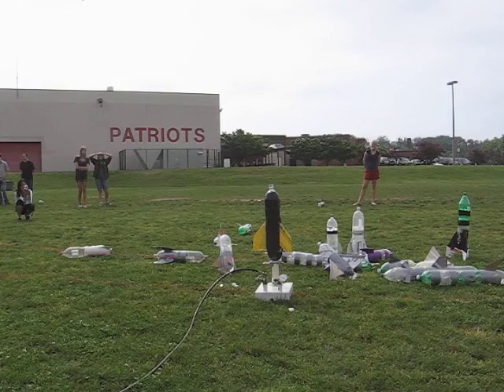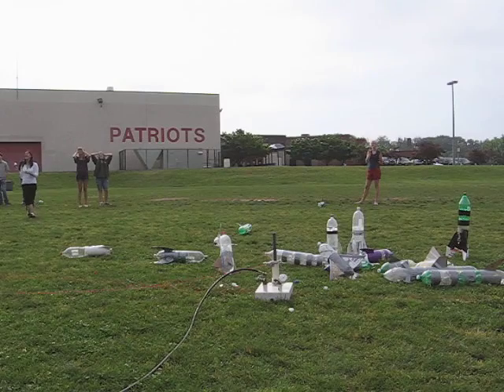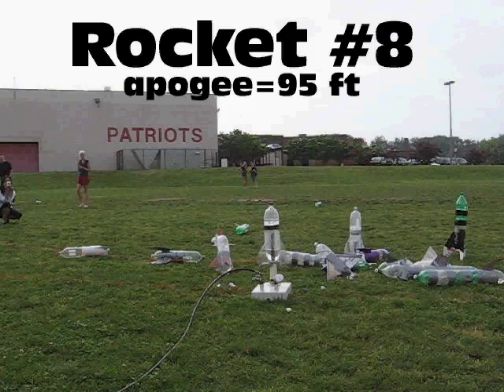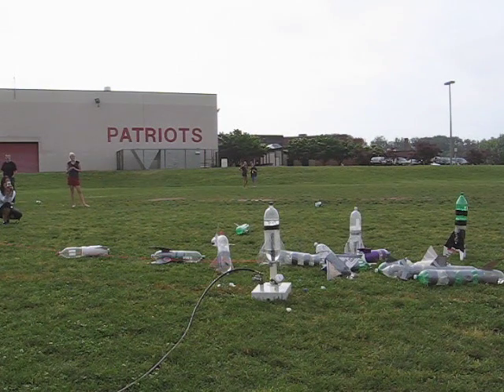Hit rocket number seven. Two, one. Whoa! Whoa! See how nice that flew with the weight at the top of it? That was so much better.